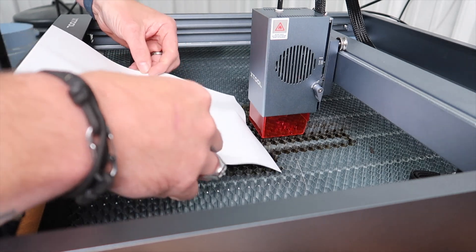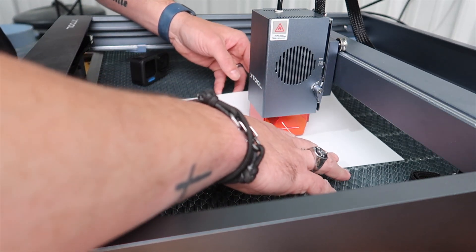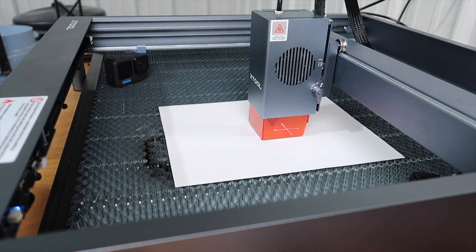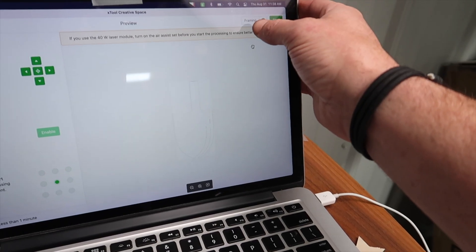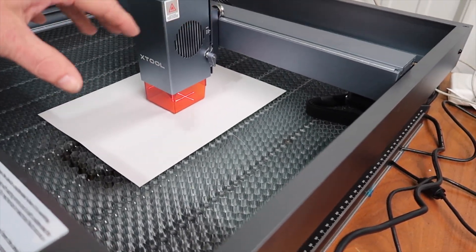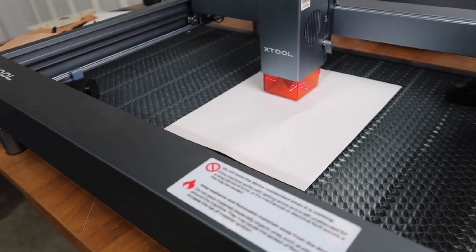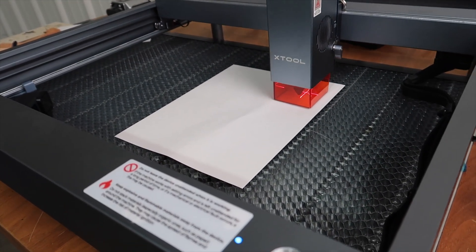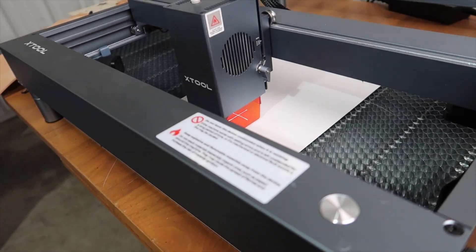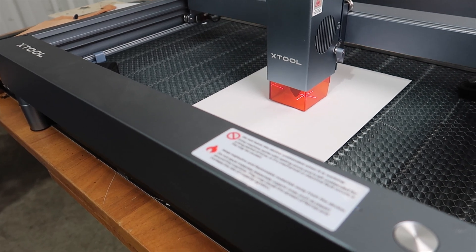I've got this honeycomb grid — it's got a piece of aluminum underneath it so I'm not worried about cutting or burning the table. We'll just jump into the software here. We've got a framing option, and what that will do is run the laser around the work area so we can see if we've got our workpiece centered correctly. That looks great. Those crosshairs on the back are essentially the work area required to cut out this piece.